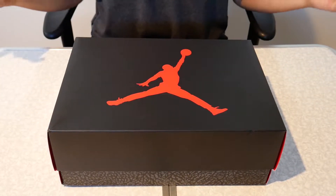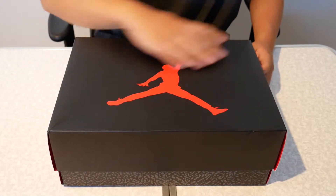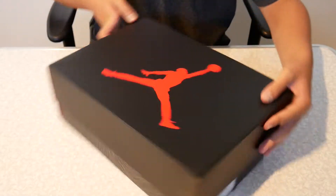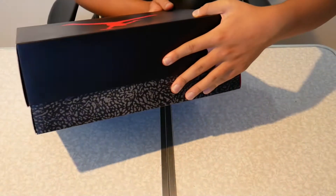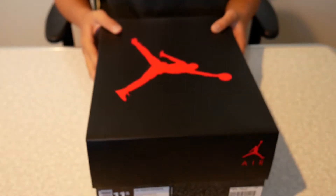Here is the box. It's the standard Jordan 3 box that you get with any Jordan 3 — full round black top with the red Jumpman logo on the front. Throughout the bottom we have the elephant print. You can see we picked up a size 11.5 from our local Foot Locker store.